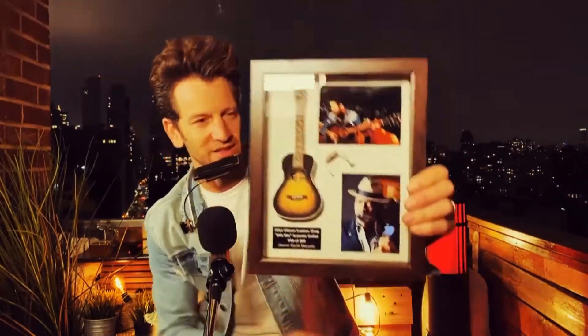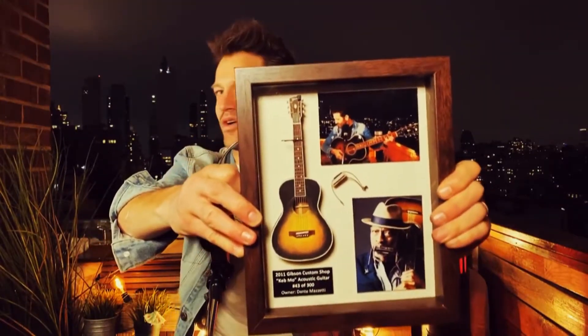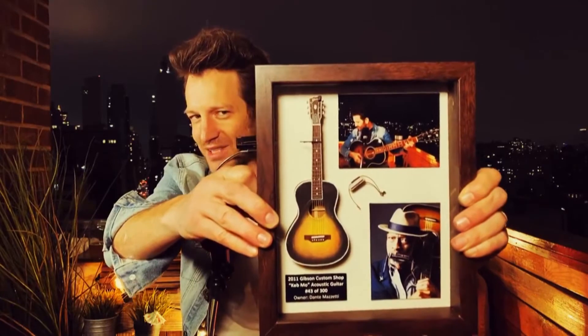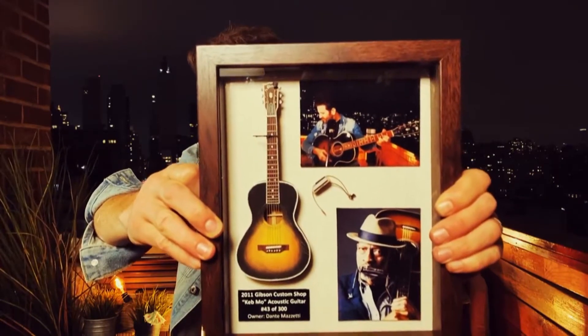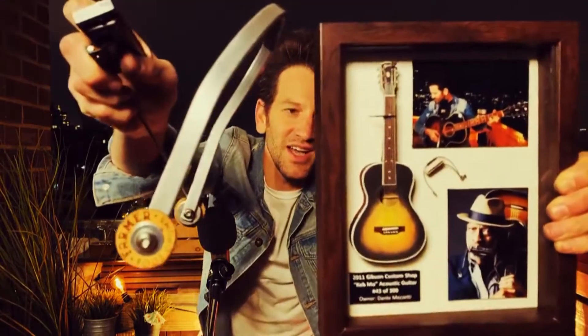He sent this to me as a surprise. And it's actually my Kebmo guitar, and he built it to specs. It actually has X-bracing inside. It has the custom orange Kebmo stamp. It has my little tuner at the top, if you can tell. And then it's got this harmonica holder — the new harmonica holder, exactly as it is. He built all this, and it's so super cool. He's got my number 43 of 300 for the guitar.